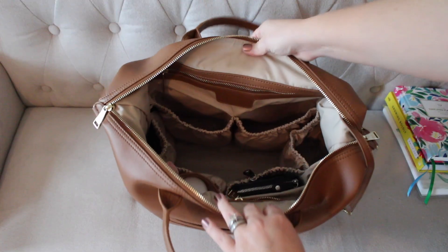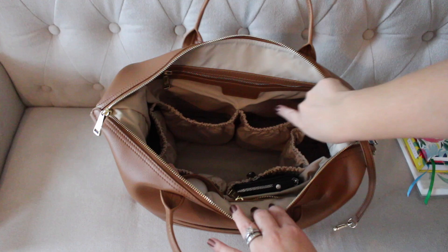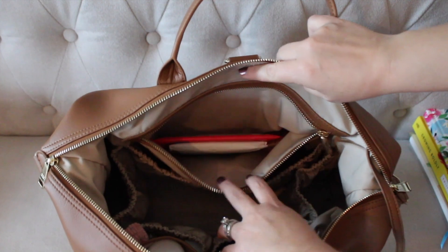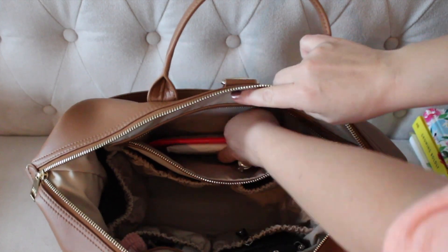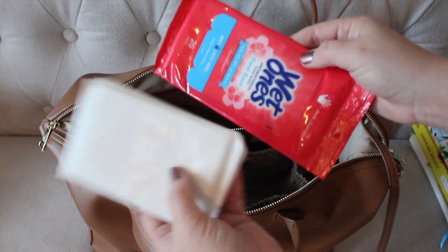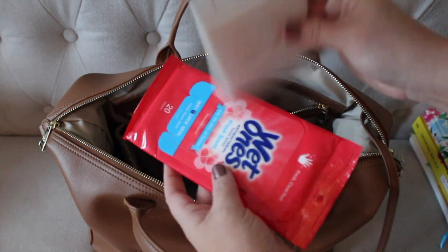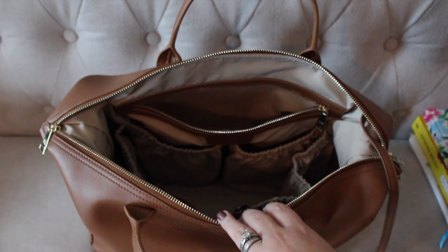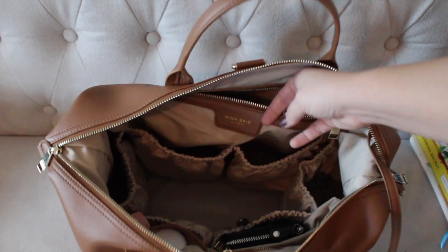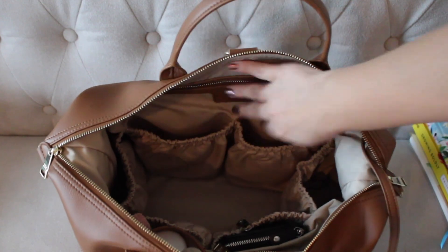Right behind those two back pockets, there's one zipper pocket — nice and big with a smooth zipper. I just have a package of wet wipes and tissues down in there. We went through a whole pack of tissues, so I just tuck them there so they're easy to grab since we've been going through them a ton lately with all the allergies.